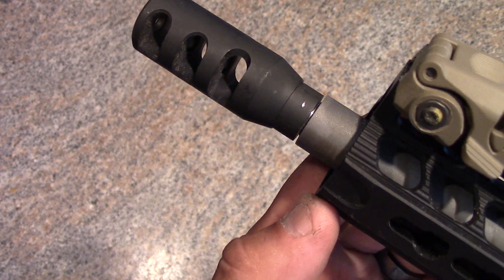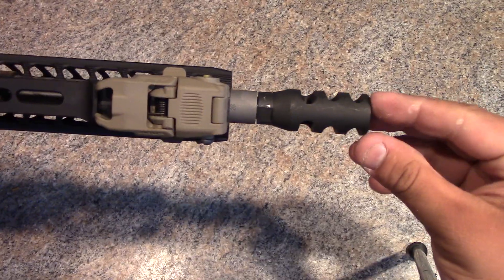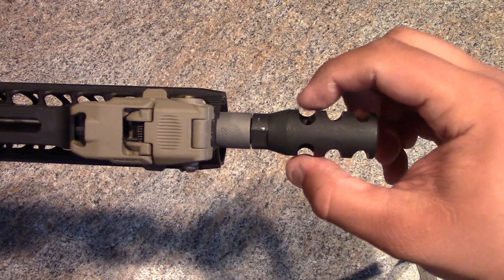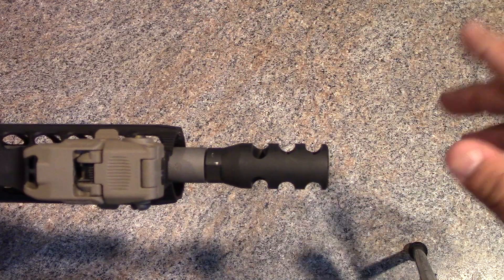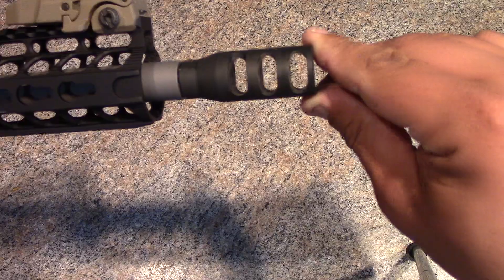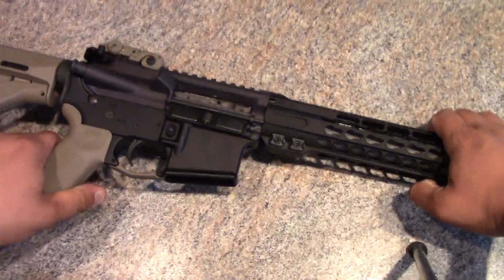It's not pretty, but it's effective and it's working. When you look at the top, these back ports come up higher, which helps direct more gas upward to keep the muzzle flat. Then it still comes out the sides on all three ports, and that's what helps reduce recoil.